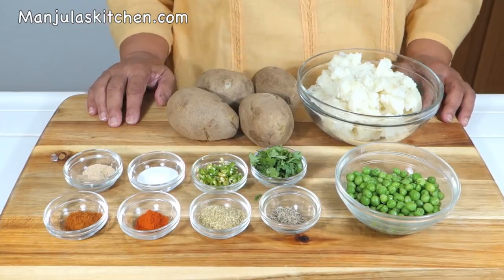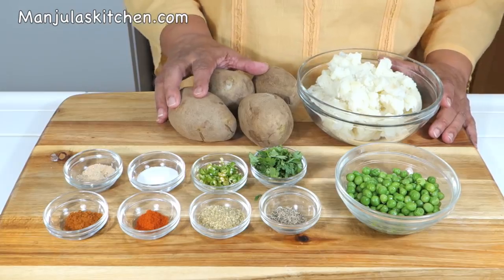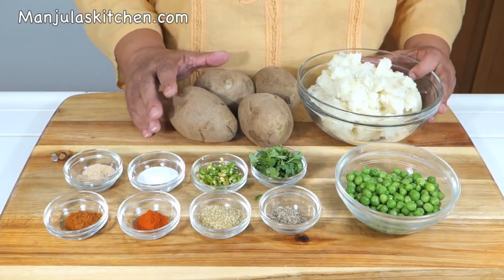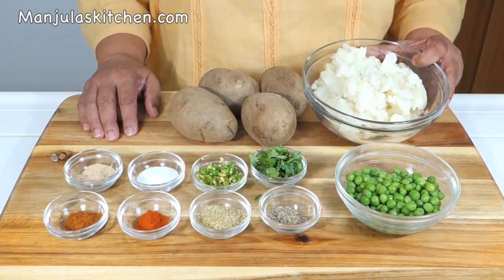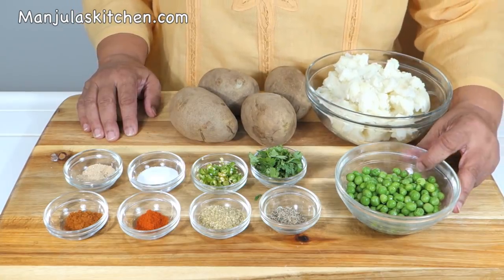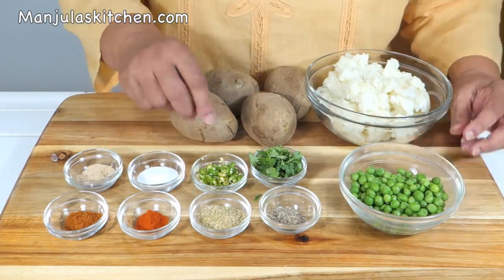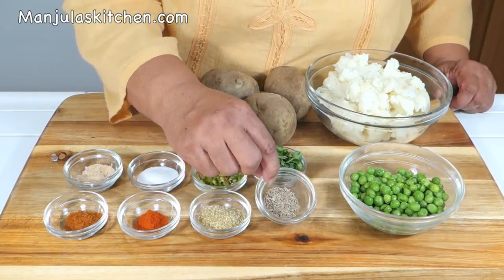For the filling we need 4 medium-sized potatoes which I have already boiled, peeled and roughly mashed — this will make about 2.5 cups of mashed potatoes. Also 1.5 cups of green peas, boiled — I am using frozen green peas. And 1 teaspoon of cumin seeds.